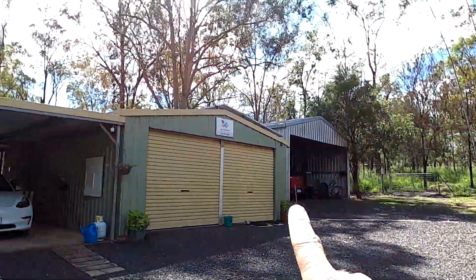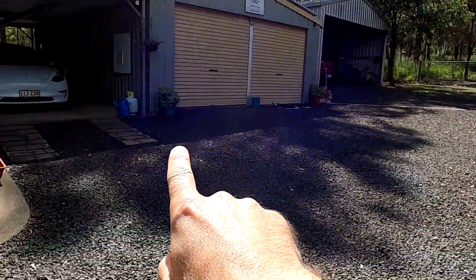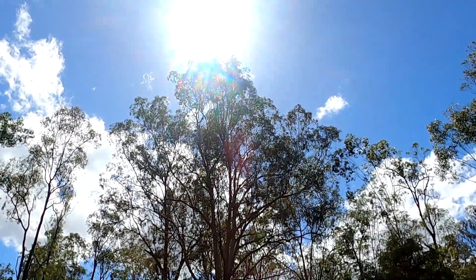Here you can see the shade of the big gum tree, and this is also shading my garage. Of course it's 10 o'clock in the morning still shading on it — that's what you have to deal with. It's fine, and welcome back. Let's get started.